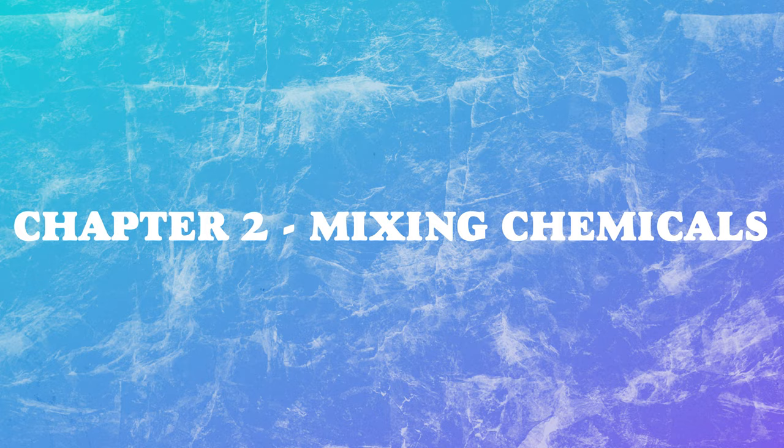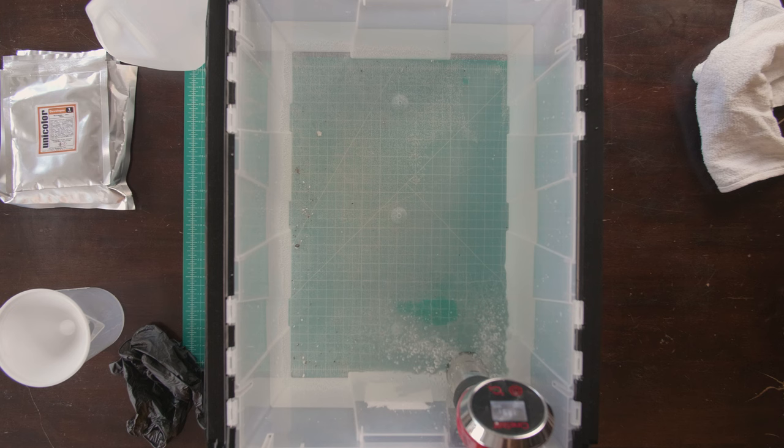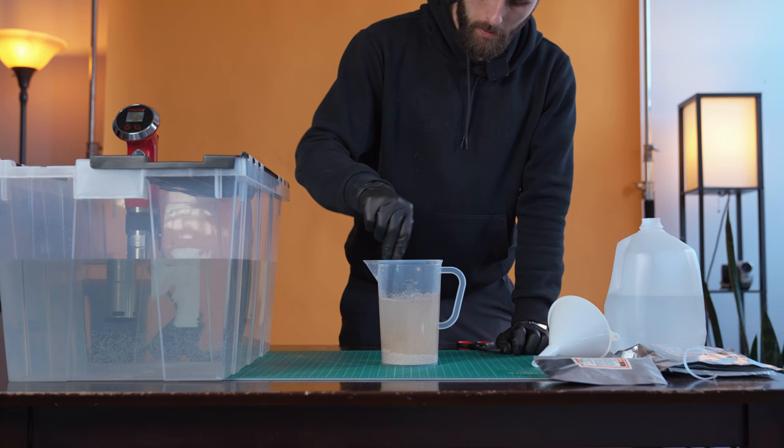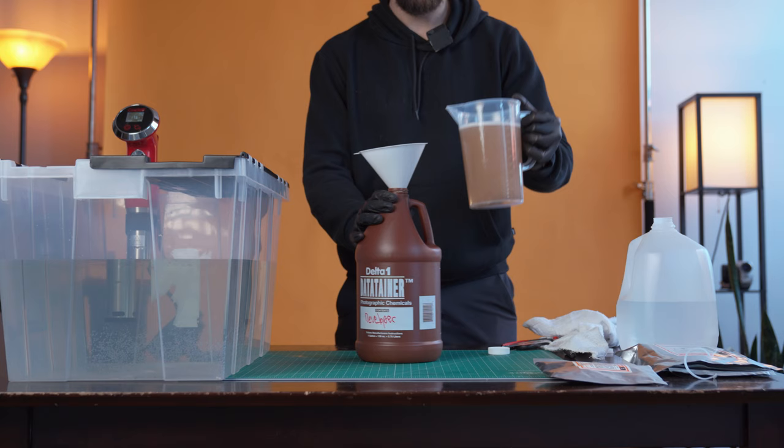Before you start mixing the chemicals, fill up your bucket with water and using your temperature control system of choice, begin heating the water to 102 degrees. Mix the developer in 800 milliliters of water and stir. And once you're done stirring, top off to 1000 milliliters of water in the beaker. Then, using the funnel, pour the solution into your chemistry bottle. Make sure to label your chemistry bottle as developer.